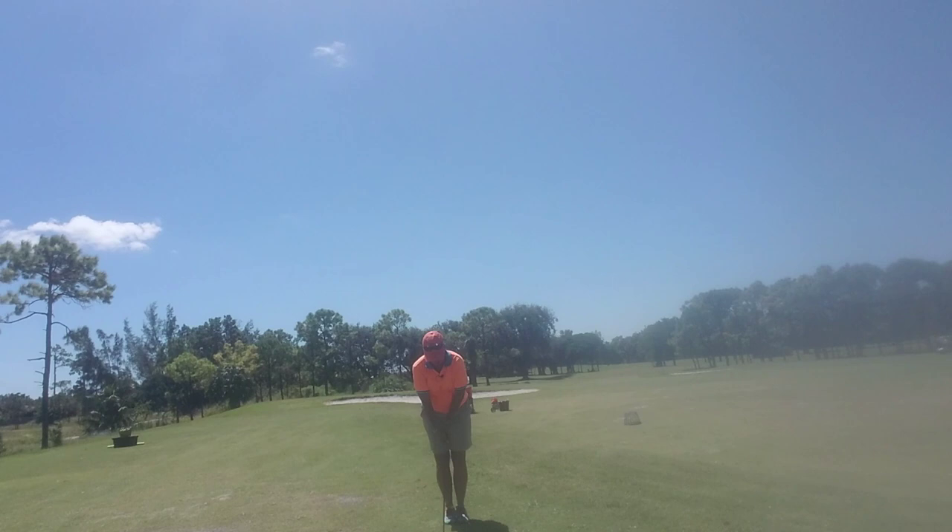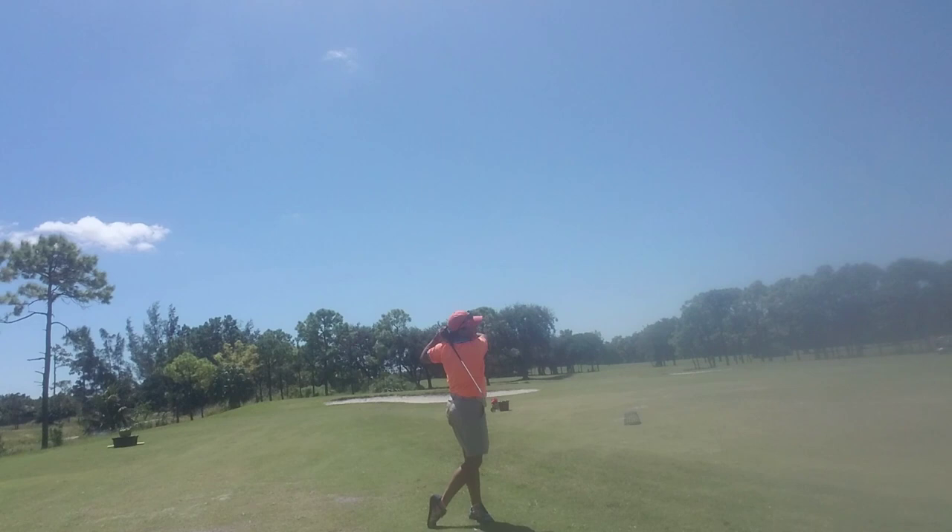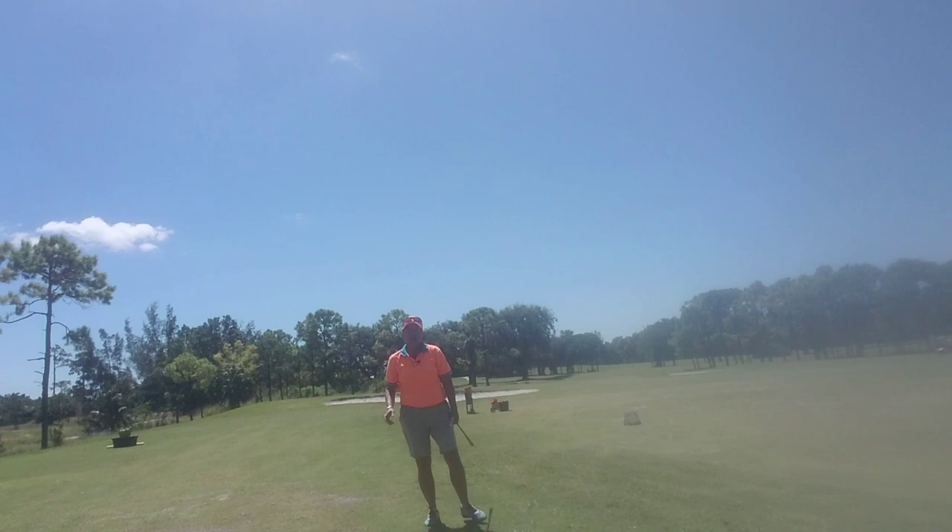All right, let's give it one more try. I'm going to swing it back with my hands, forward with my arms, in the direction of the target. There it was — that was the golf swing we were looking for.